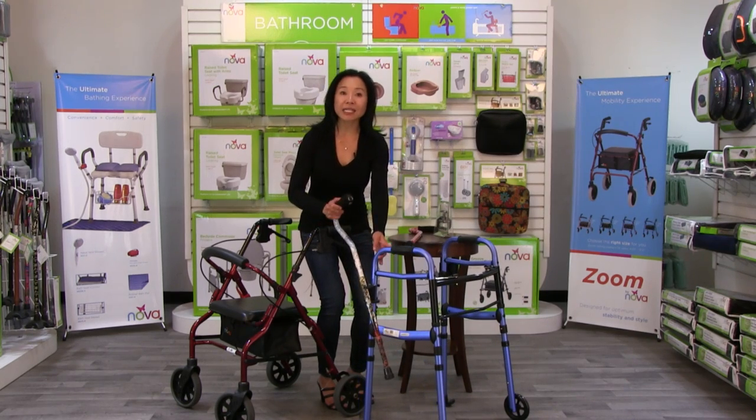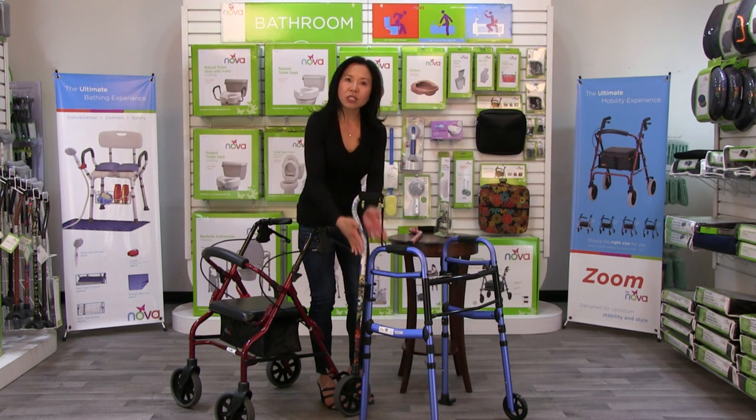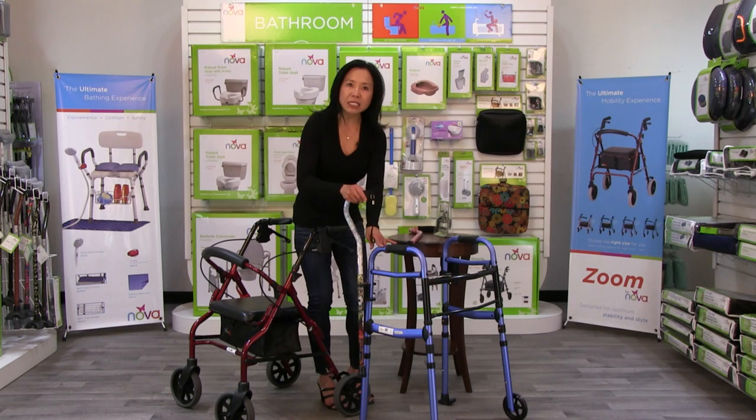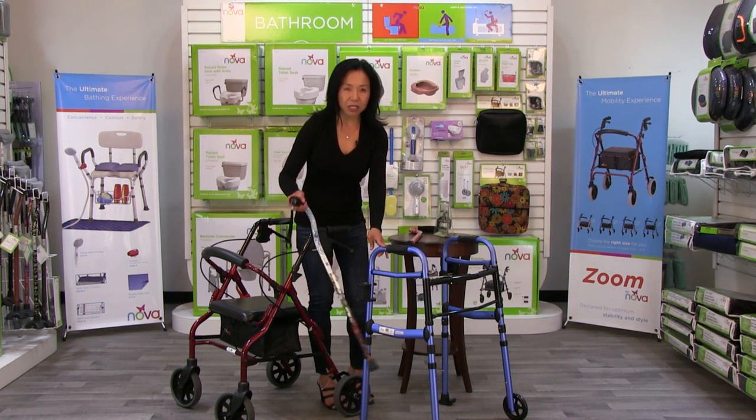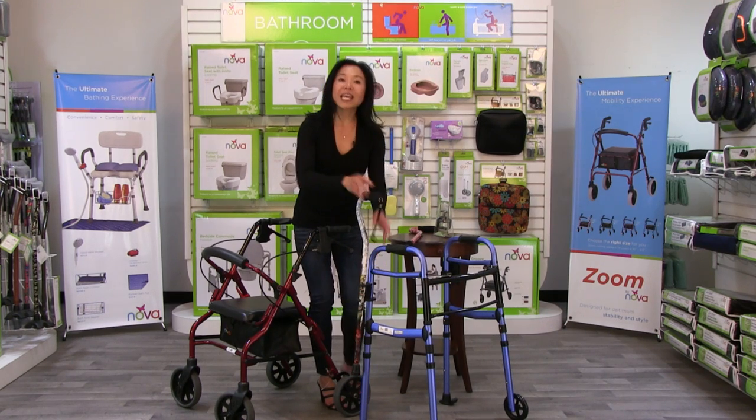This cane holder gives your cane a home. When you're not using the cane, it attaches to this clamp here and keeps it streamlined. Then when you need to use the cane, it's so easy to unlodge it, use the cane, and then put it back.